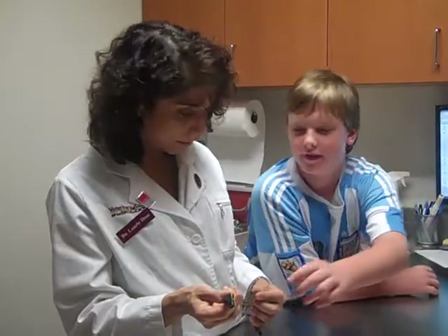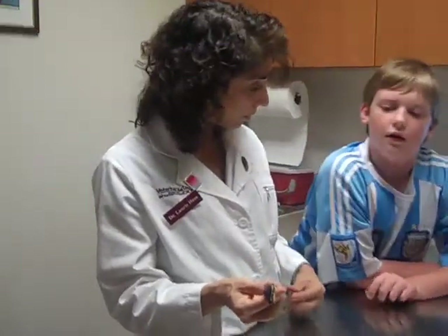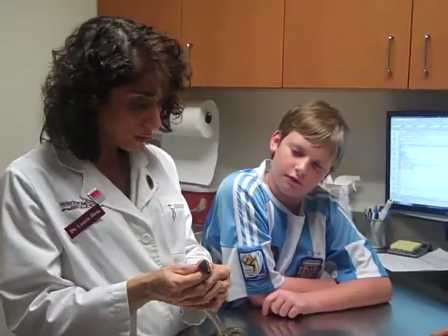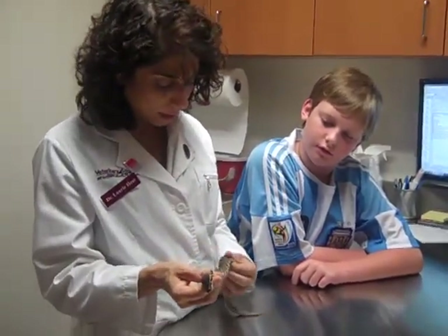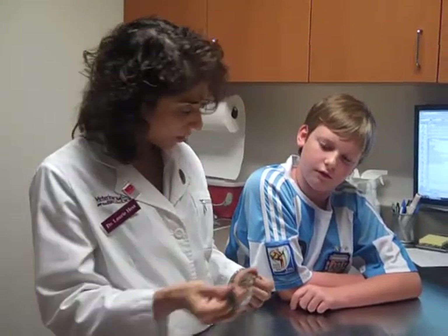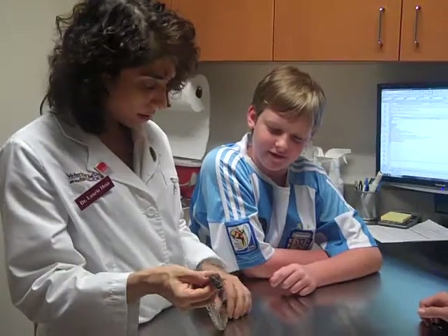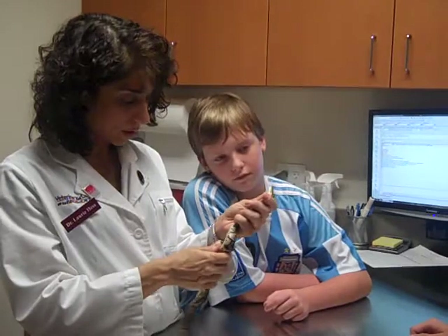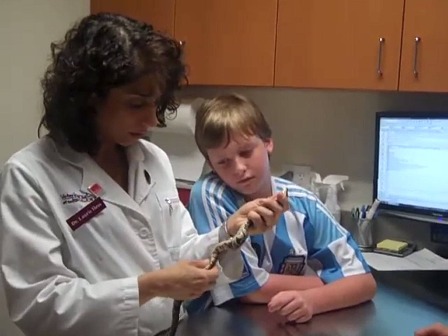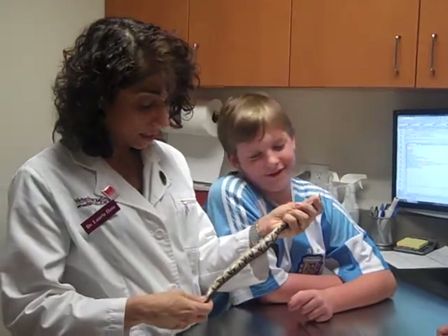Is her skin supposed to be loose like that? That's because she's lost a lot of muscle — it should be nice and filled out. She hasn't eaten so she's lost muscle. You can hear the gas popping. You could soak her a little bit to keep her well hydrated.